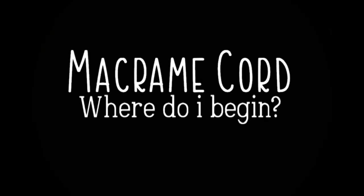Let's talk about cord. Hey, welcome to my YouTube channel. Today we are going to be talking all things cord.